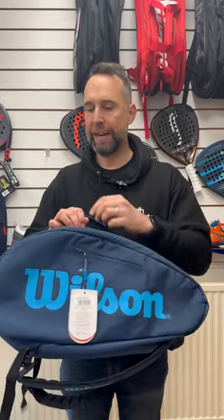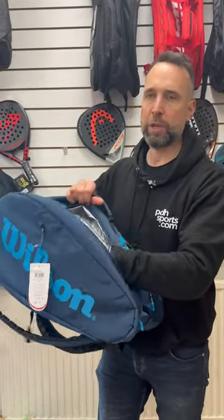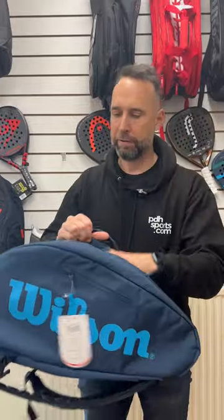Hi, I'm Paul from pdhsports.com, leading online racket specialist, and today I'm doing a quick overview of the Wilson Super Tour Paddle Bag. This is a paddle-specific racket bag — it will only fit paddle rackets. You have the ThermoGuard protection for the side hold-all, so it's perfect for any conditions, but as you can see it will only fit a paddle racket.